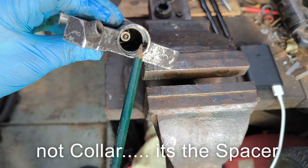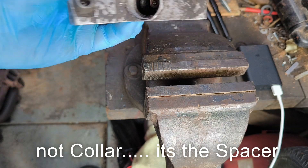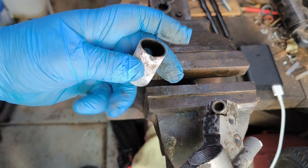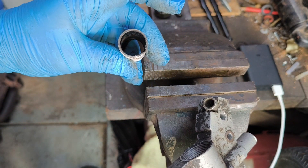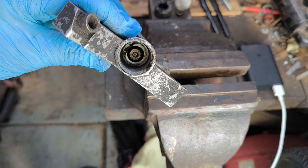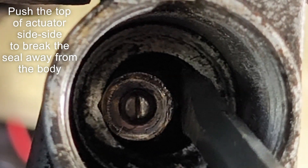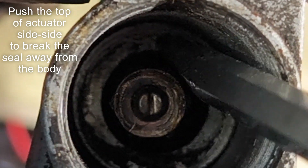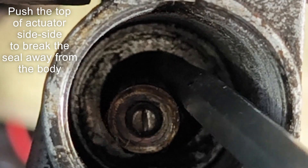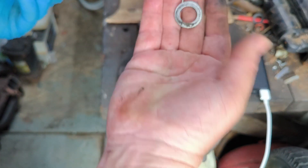First we've got to remove the collar which is inside there — it should just slide out, like that. It can only go in one way because it's got this lump on the side. Now to try and remove the washer. Here's the washer.